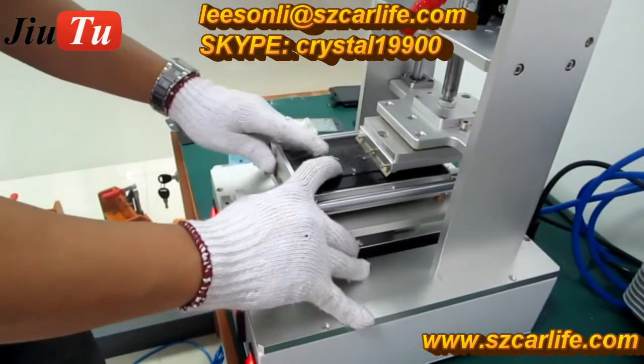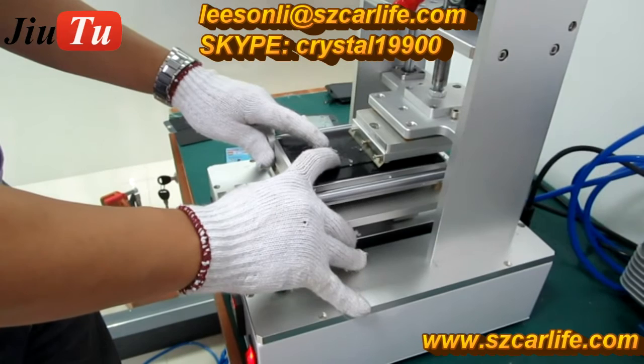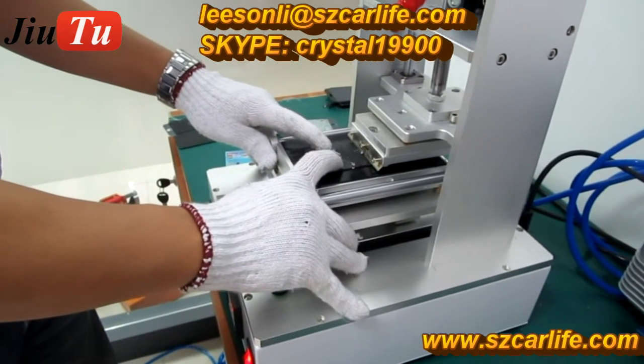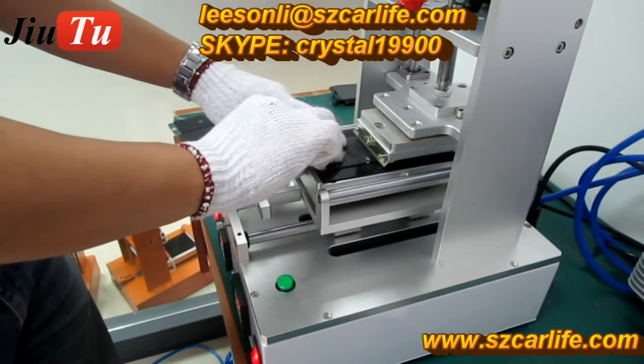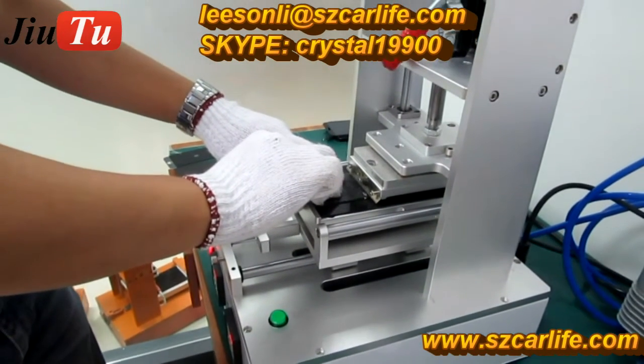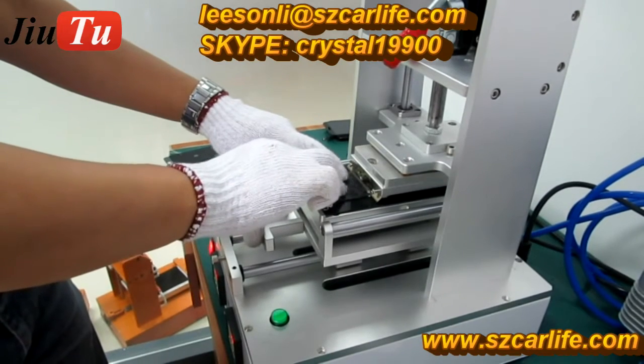For iPhone 5, 5s, 5c, and also iPhone 6 and 6 Plus, the polarizer film is located just under the glue. So while you use the glue remover machine to remove the glue, it is better to get the polarizer film removed at the same time.